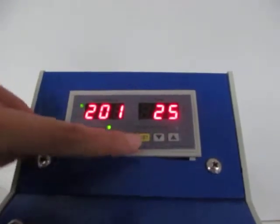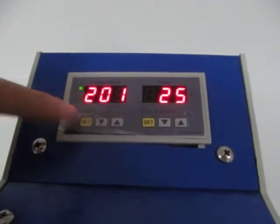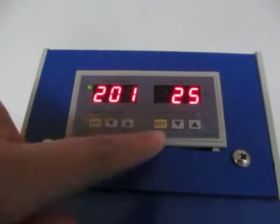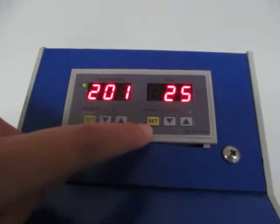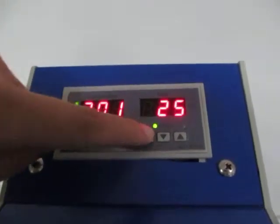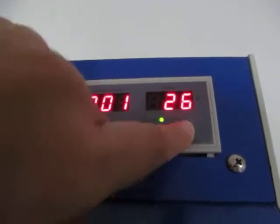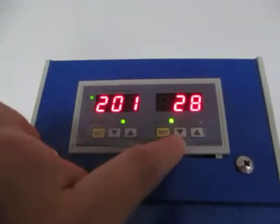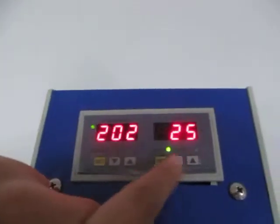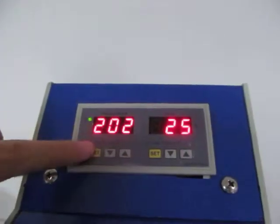We have one or two degree temperature difference. Now we set the time. First, we press this set button and then select let on. Then we can press this button to increase the time, or press this button to decrease the time. Normally we set 25 seconds to make the sublimation transfer.